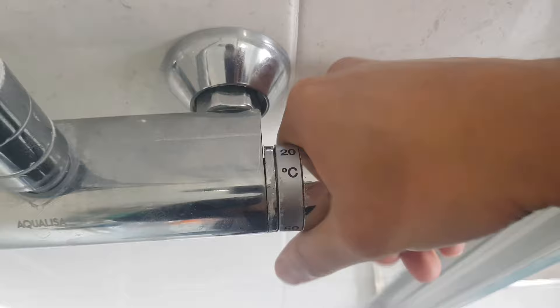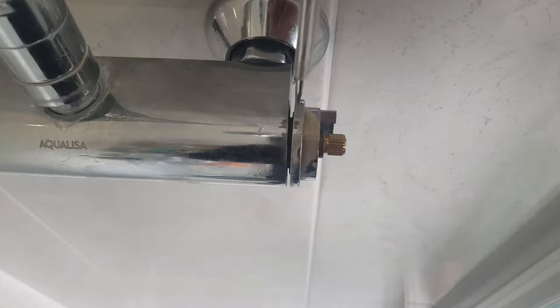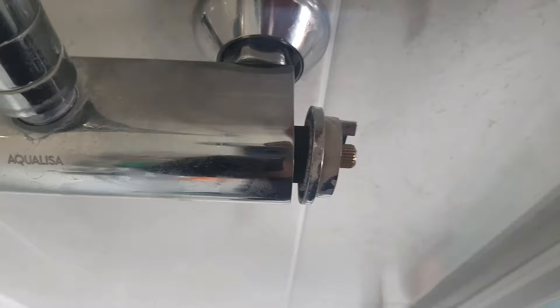The next step is to turn the temperature first of all right up and then all the way down so that it's in the cold position. It just helps in the future. There is a slight pole which actually controls the temperature so it has quite a spring against it.